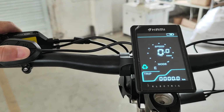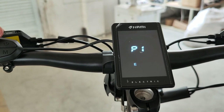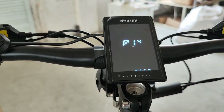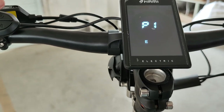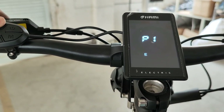Now I'm going to show you how the setting works. We double press the M button to go to the setting menus. We have P1 to P14. P1 is for the riding mode advanced settings, and each mode has seven subjects you can set up.